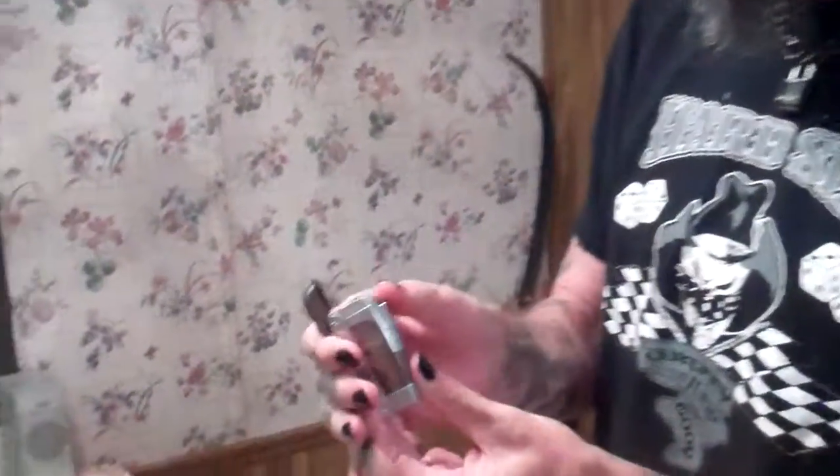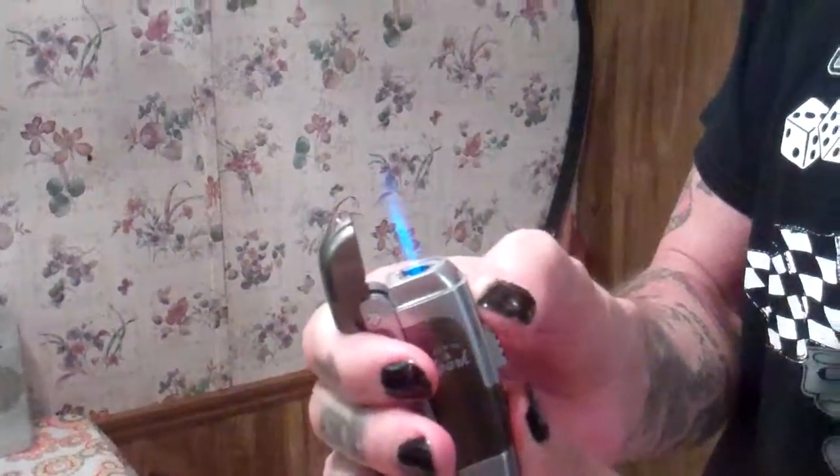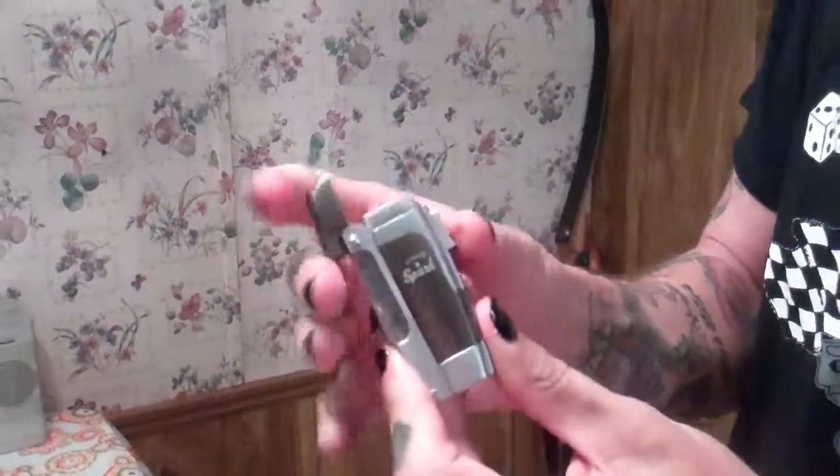The cool thing about this lighter — it's not just a lighter. See, you got the lighter part. That's got flame. You got the lighter.